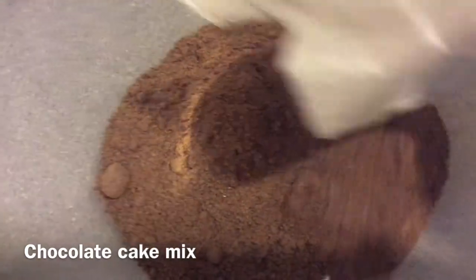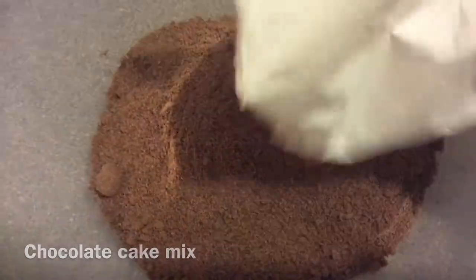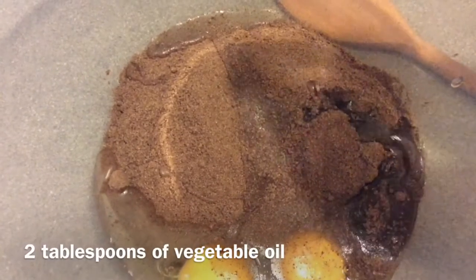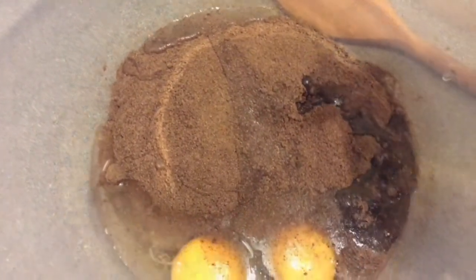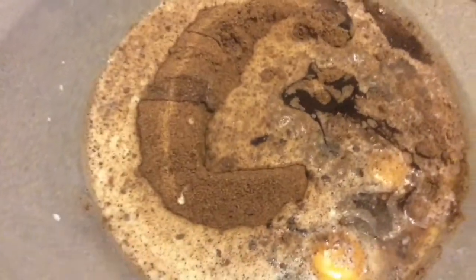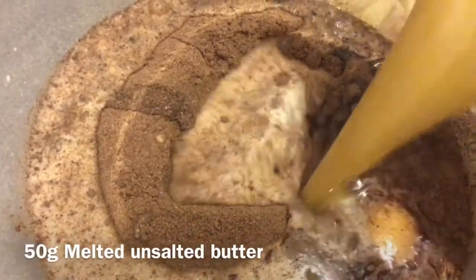I'm going to put in the chocolate cake mix, followed by two medium eggs, then two tablespoons of vegetable oil, followed by a quarter cup of milk, and then 50 grams of melted unsalted butter. Then I'll just go ahead and mix everything together.